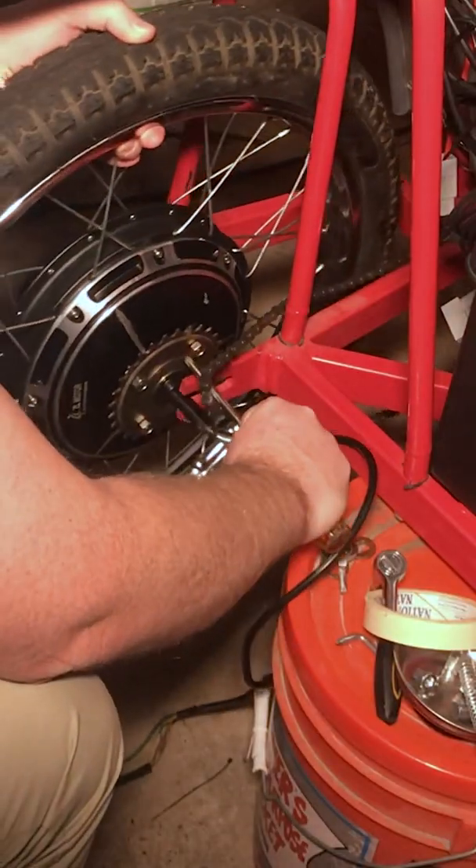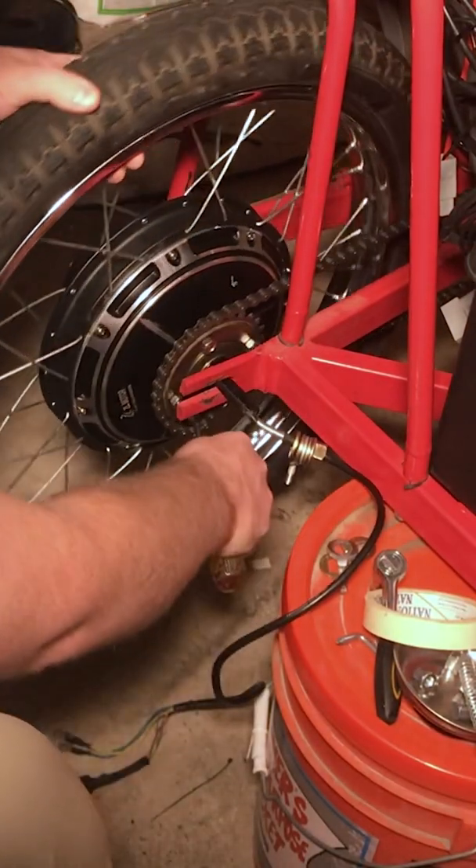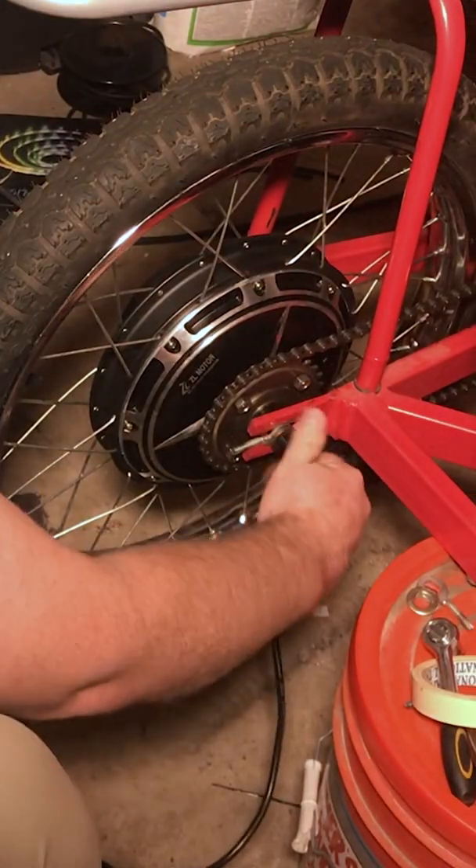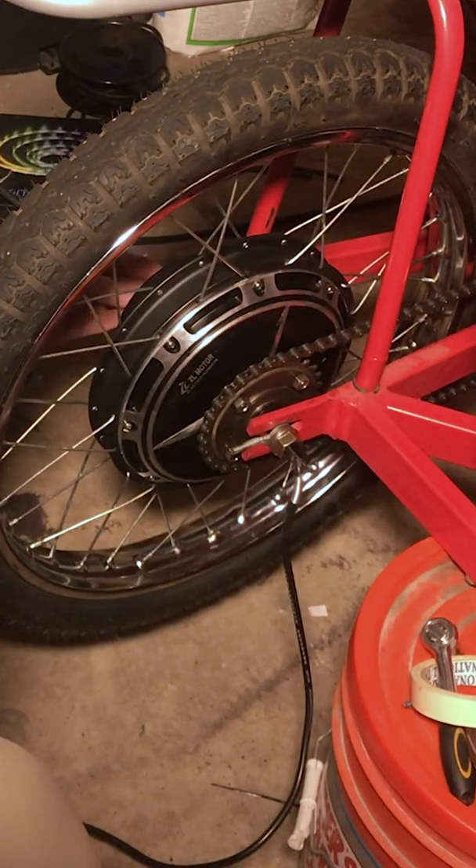Today I'm going to show you how to install a hub motor on a Surrey bike. Put the wheel on the fork and guide the chain around the freewheel. Slide the chain adjusters and washers and tighten the main axle bolt.